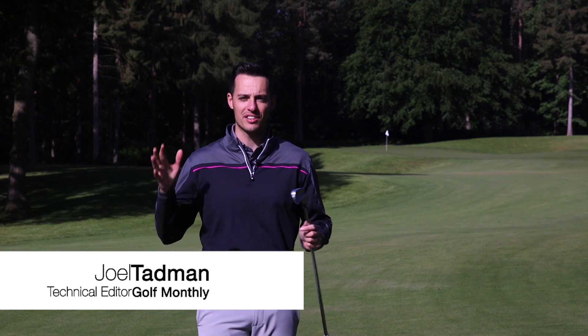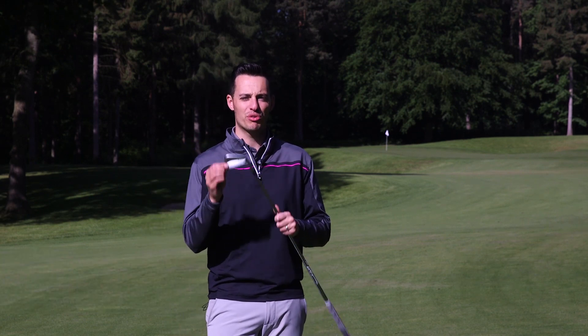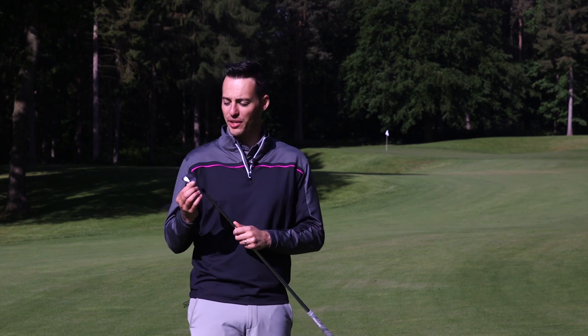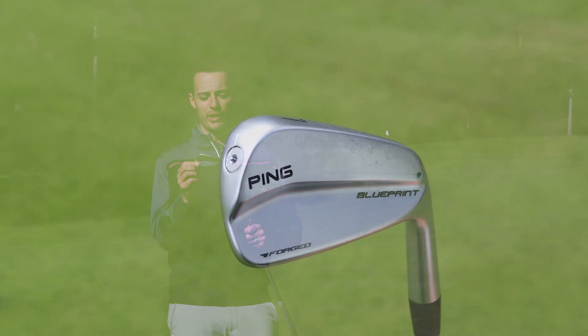Hello everybody, Joel here from Golf Monthly. I hope you're well and you join me here at the stunning Marquess course at Woburn Golf Club where a special treat — well for me really more than anything — in that I've been lucky enough to be hitting the new Ping Blueprint irons.